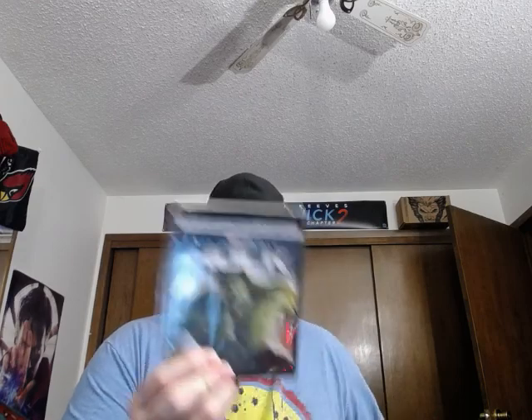Now let's get into the bread and butter of any Marvel fan's collection — the MCU. We have Iron Man, The Incredible Hulk, Iron Man 2, Captain America: The First Avenger, Thor, The Avengers, Iron Man 3, Thor: The Dark World, Captain America: The Winter Soldier, Guardians of the Galaxy, Avengers: Age of Ultron, and Ant-Man.